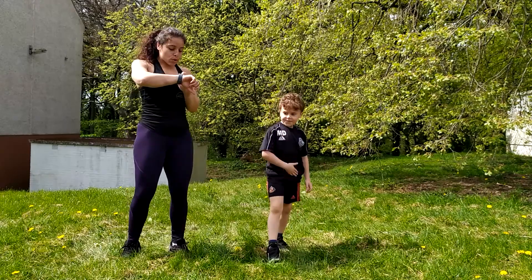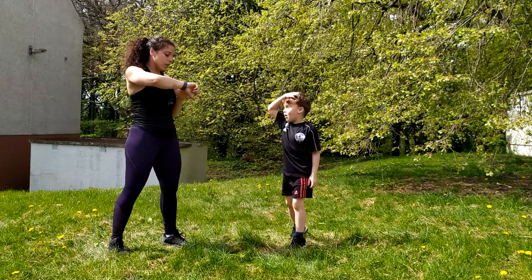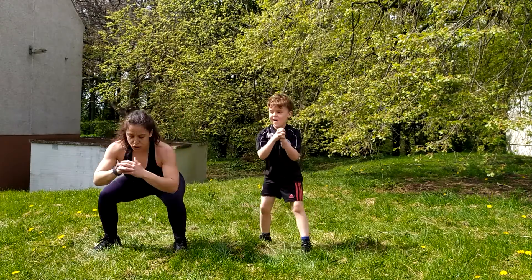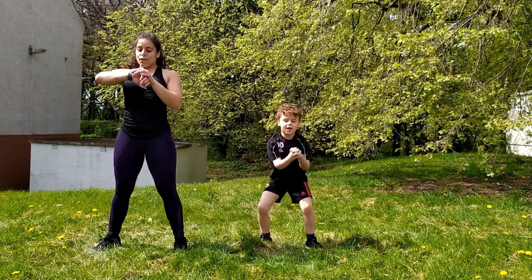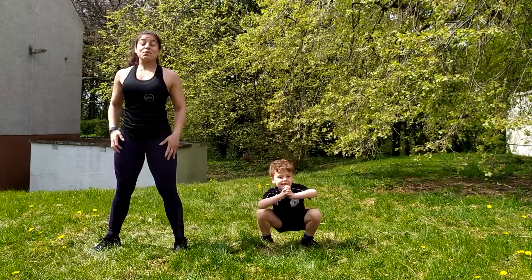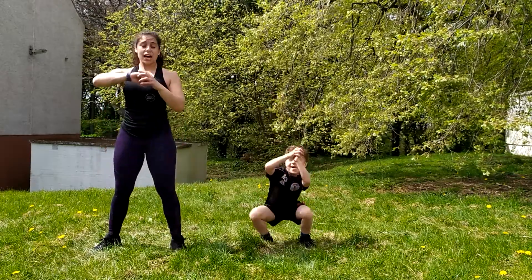So what's the last one to make sure we're nice and warm? Squats. So on a squat, just think about sitting into a chair. Chest lifted. And Levi, how long are we going to do these for? 40 seconds. So we're adding another 10 seconds on, guys.